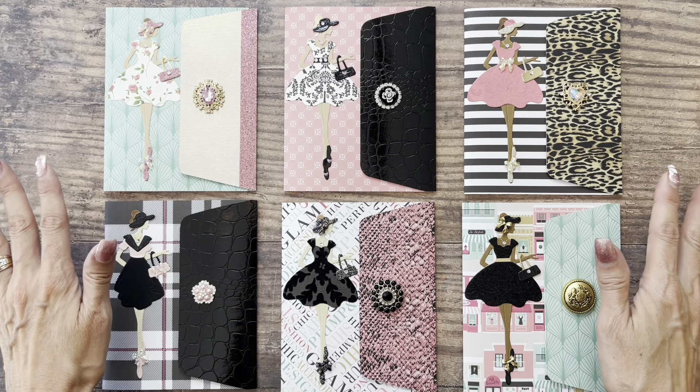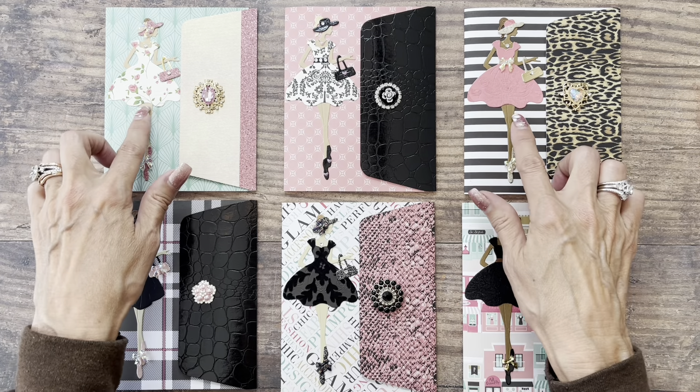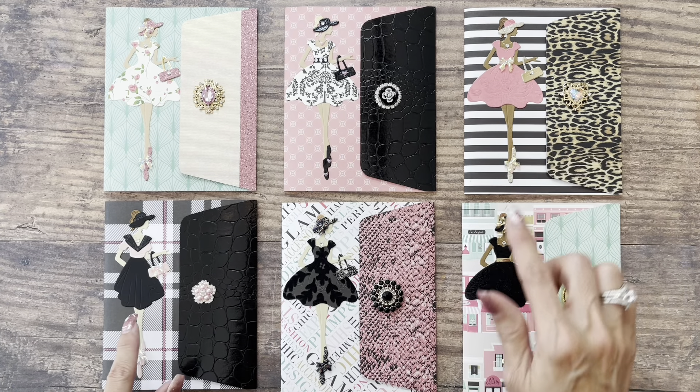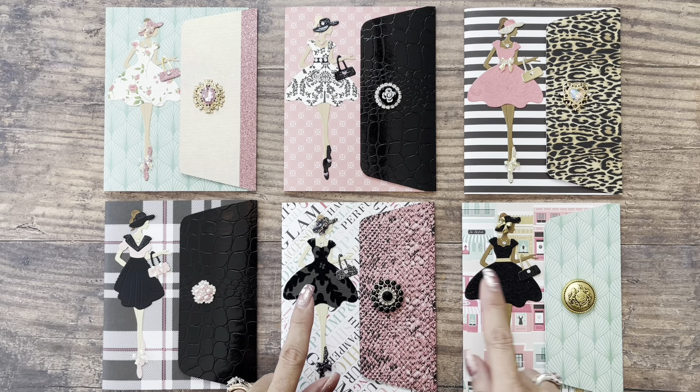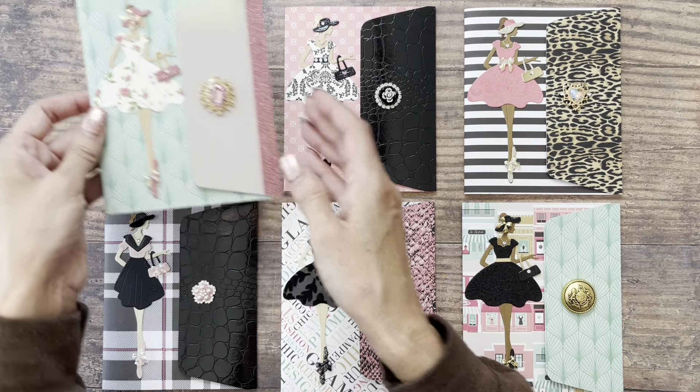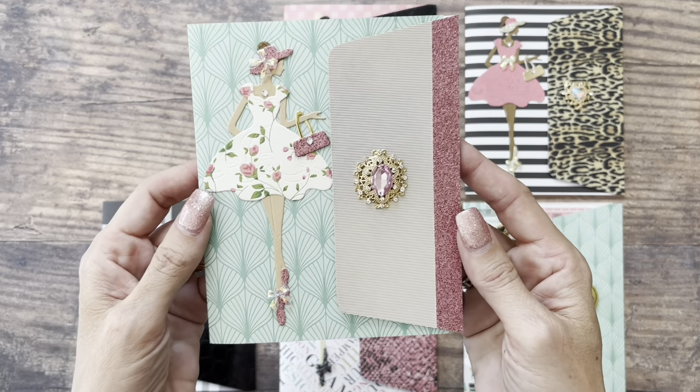I think they're a brilliant design because you can get two out of one sheet of patterned paper. But the star of the show on these, in my opinion, is this lovely lady. As you can see, I have dressed her up in different outfits, just changing out the paper that I chose to use. I'm going to pick them up one by one and show you a little closer so you can see the detail.